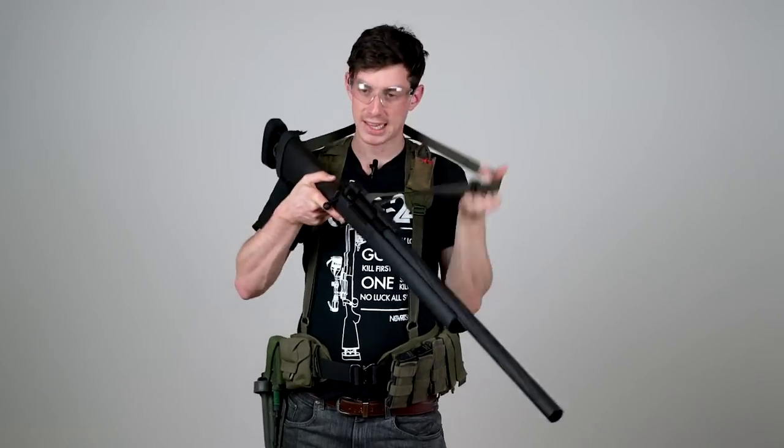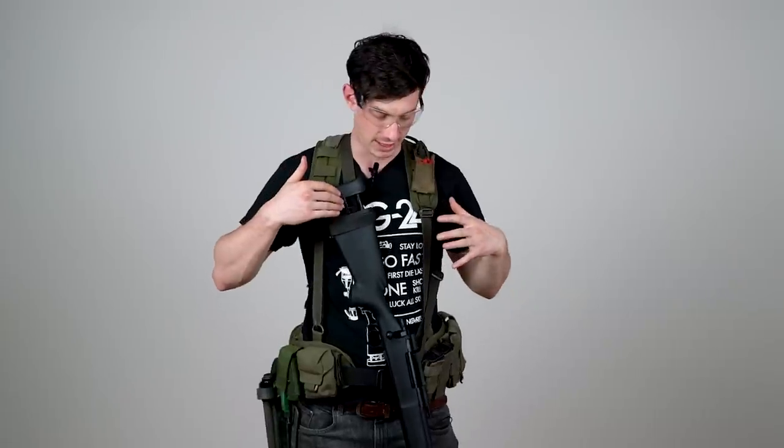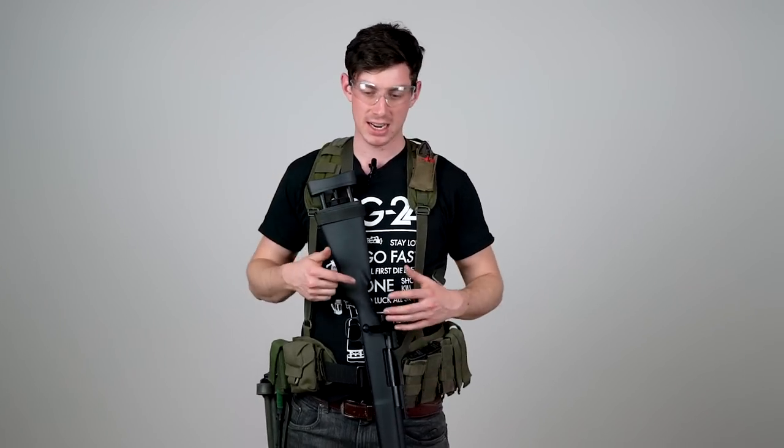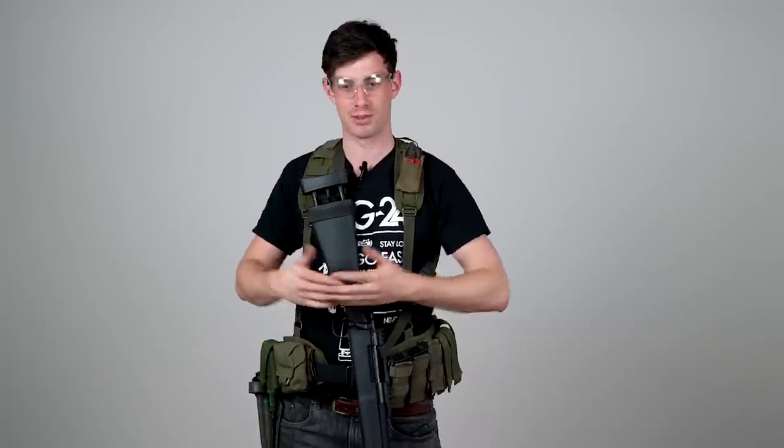Then there's three-point slings. Those provide the most stability when it comes to keeping the gun on your body, but the problem is they surround your entire body, which means if you want to get rid of them — maybe you want to put your sniper rifle away because you want to breach a building — it's just not possible. You're not as flexible. You can't put your sniper rifle away in the safe zone, or if you want to climb something.